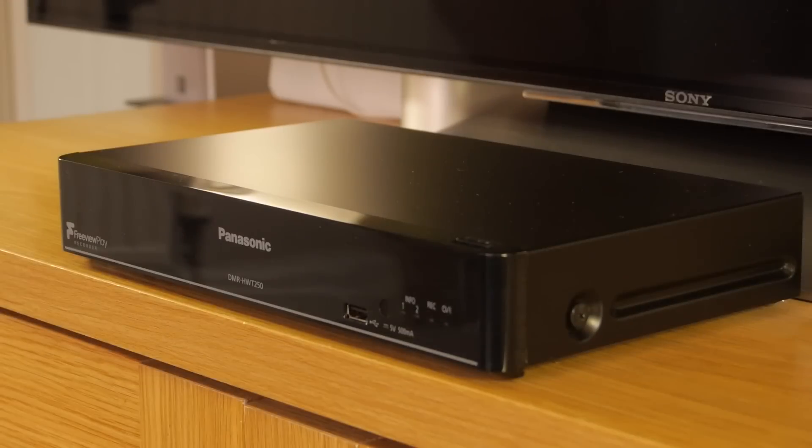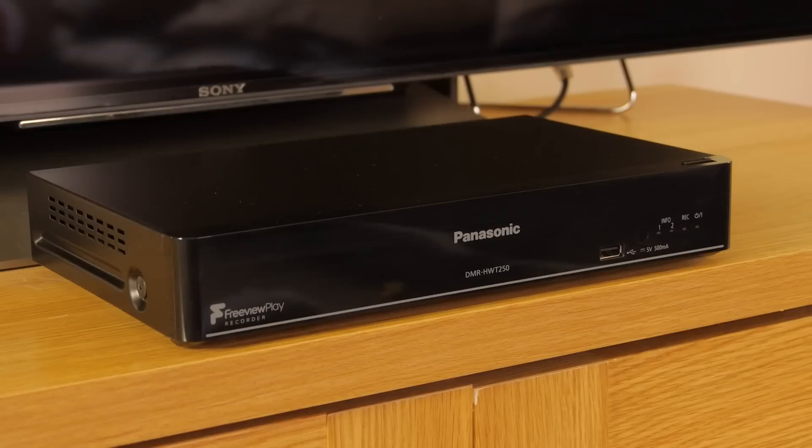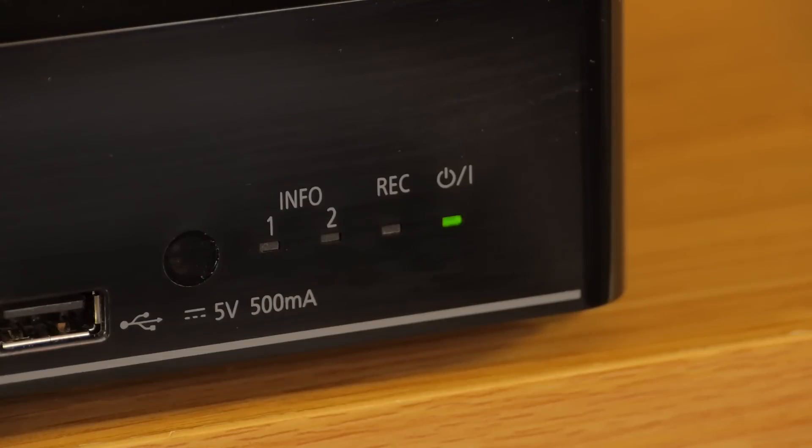The build quality is okay, albeit fairly lightweight given that the casing is mostly black plastic, although the side and rear panels are made from metal. The panel on the front is shiny and reflective and features some very small indicator lights bottom right, giving feedback on power and recording status.